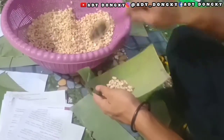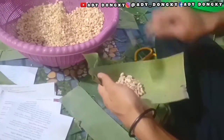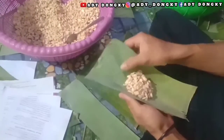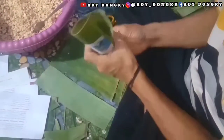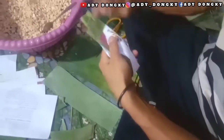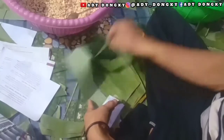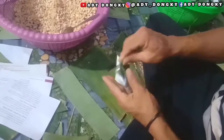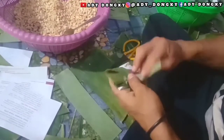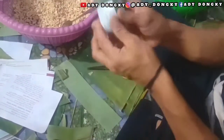Yang pertama, kita siapkan daun dan kertas, lalu kita masukkan ke kedelai yang sudah kita rebus dan kita kasih lagi seperti ini. Untuk takarannya biasanya satu sendok lebih. Lalu kita lipat seperti ini. Begitu juga sebaliknya. Ini gunanya agar proses pembentukan dan penjemurannya bagus.